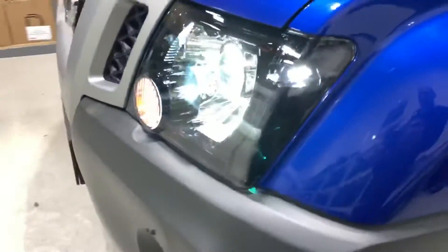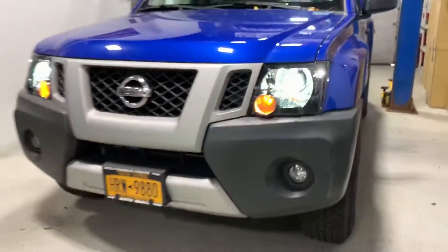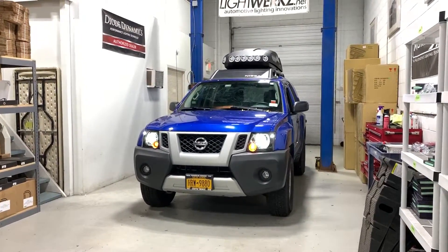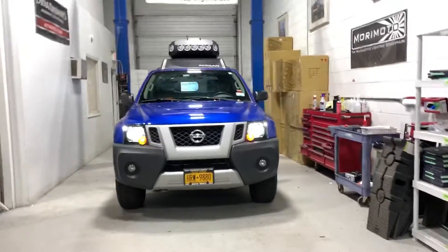If you have any questions, email us at info@lightworks.net. Check out our website — we've got these parts packages available and let us know if you need help with anything. Thanks again.